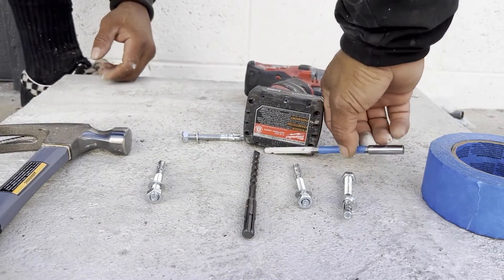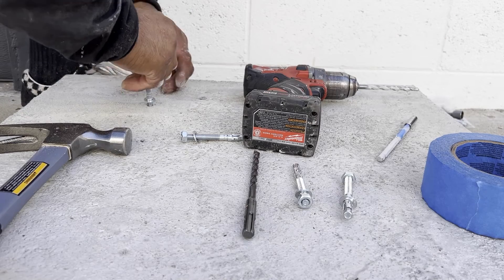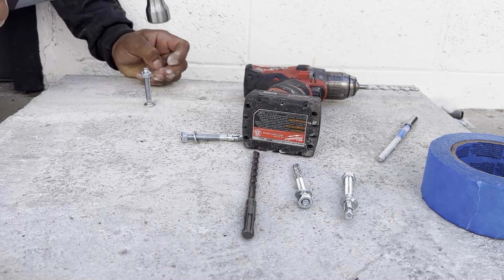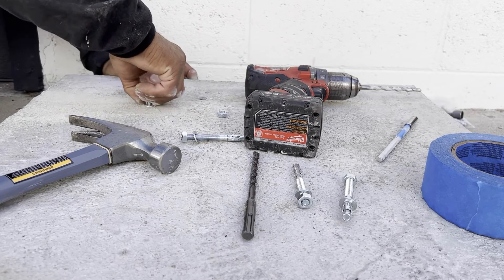This is a minimum of 2.5 inches or 6.2 cm. With the hole slightly deeper than needed, hammer the wedge anchor with the nut on at the tip of the anchor with no thread showing. You can remove the washer and nut once done. Repeat this process for each of the four holes and install the post base plate.